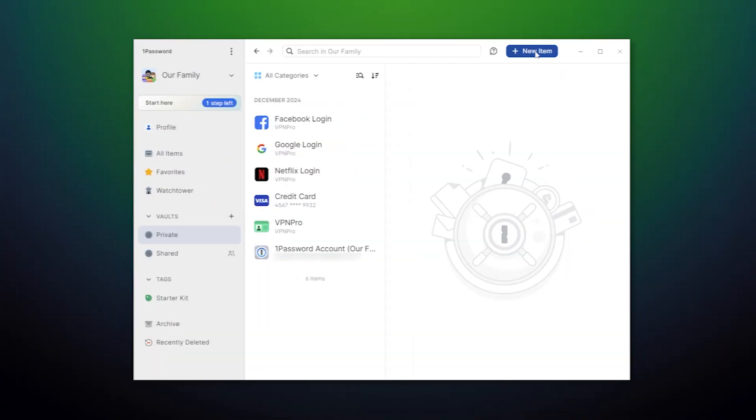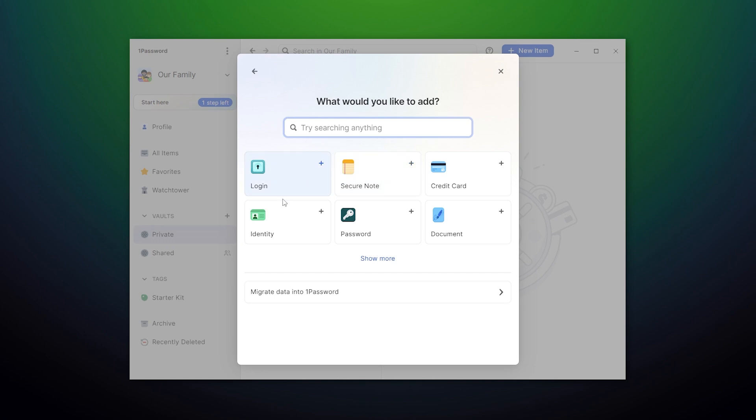While autofill pulls your passwords out of secure storage, passwords are not the only kind of data that can be saved here. I keep my bank card details, work-related documents, notes, and more all in one encrypted place.